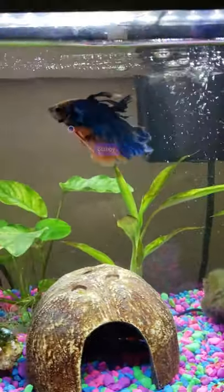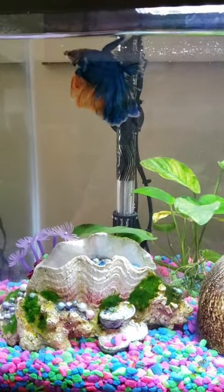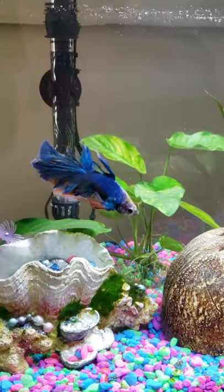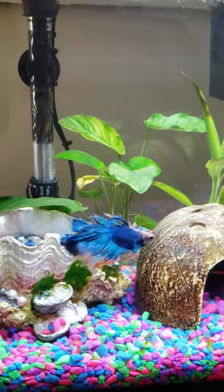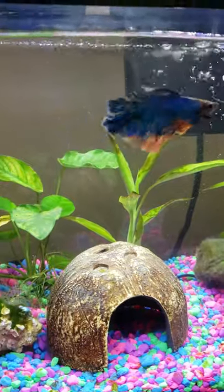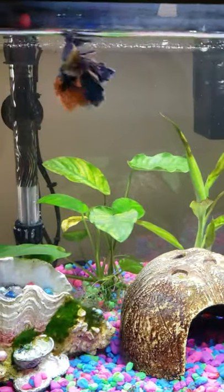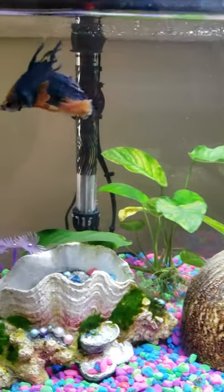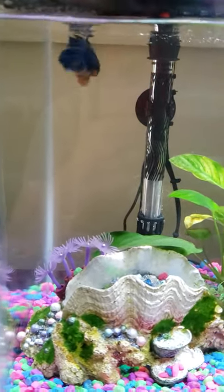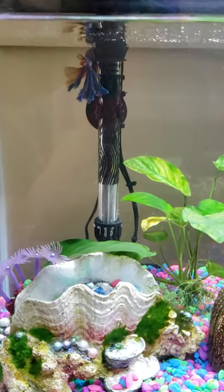I wanted to give you a quick Stabby update. He is doing great since his water change, nothing to be alarmed about, he's very happy. His new tank is not leaking, he's doing great. I'm very happy for him. Look how cute he is — see how colorful he is? Remember how when he was in his old tank he was not looking so pretty? On film and in pictures he doesn't look as good as he does in real life, but he really is a pretty, pretty fish.